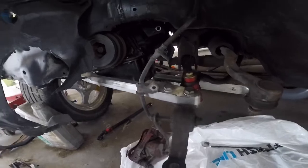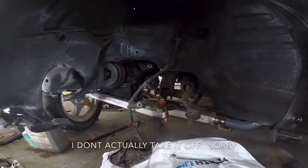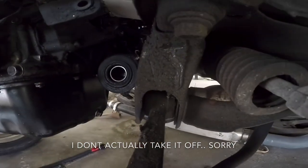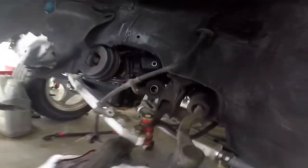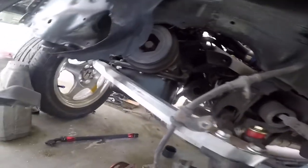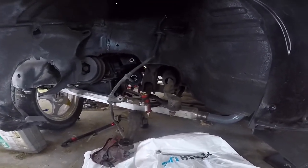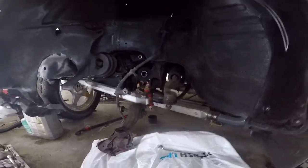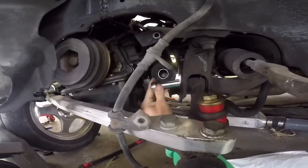I might even take off my subframe today because I want to get it powder coated — it's old. I'm gonna take it off, degrease it, and do a whole bunch of stuff to this. From what I can see it's just a couple of 17mm bolts, and there's a few on the other side as well. I'm using a selfie stick since I don't have a GoPro mount, gonna try to film everything as best I can.